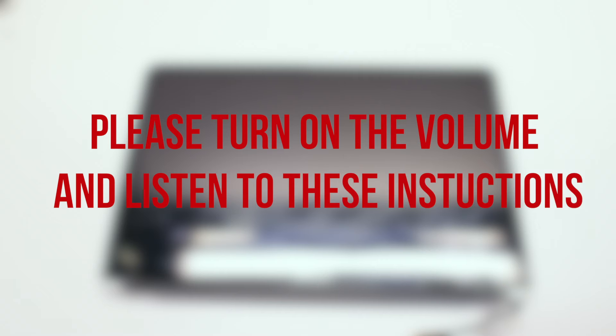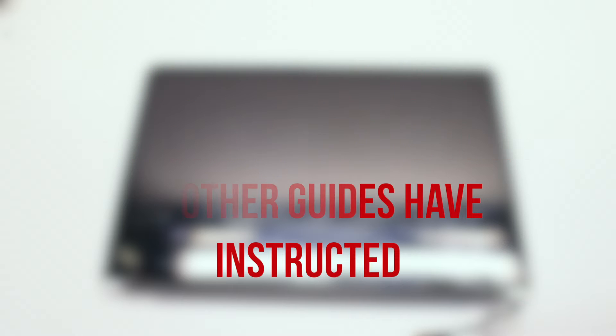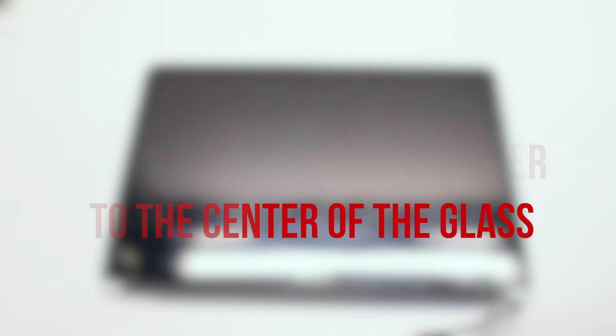Before we begin, please note the following information. Do not remove the gasket surrounding the glass panel. As other guides have stated that you should remove it because it might melt by using the heat gun — this is incorrect information. When going to remove the gasket, it is most likely that it's going to rip and you will not be able to reinstall it. To go around this, use the heat gun further away from the gasket and closer towards the middle of the screen to heat up the glass. This will allow you to remove the glass with the gasket intact.